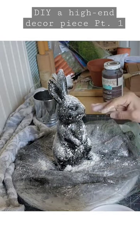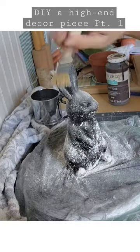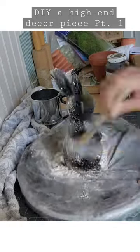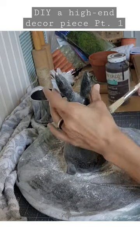Using a chip brush while it is still wet, as it dries it will turn into this old worn vintage look. And this bunny is done — it went from a five dollar basic bunny to this high-end decor piece that will look great with any of your vignettes.